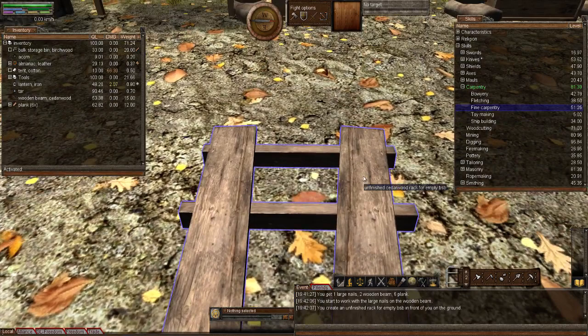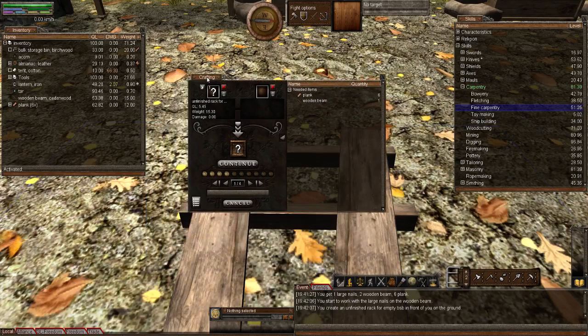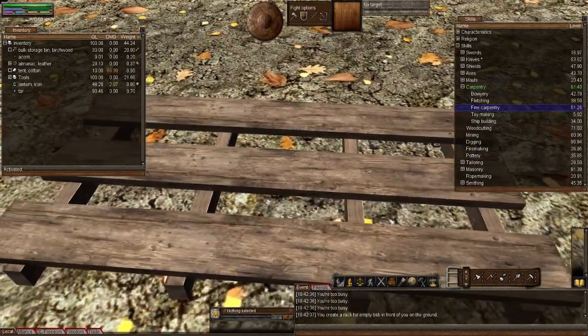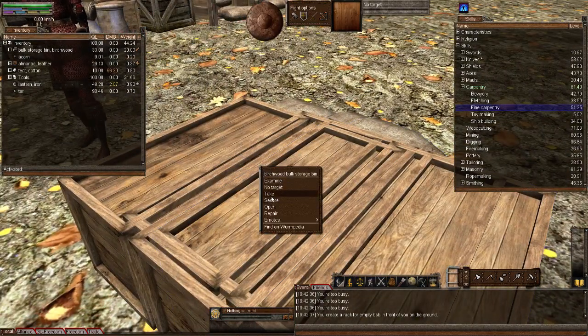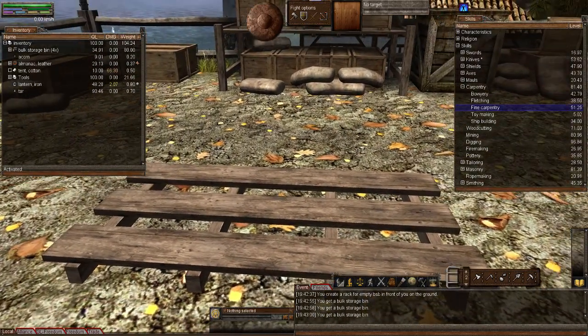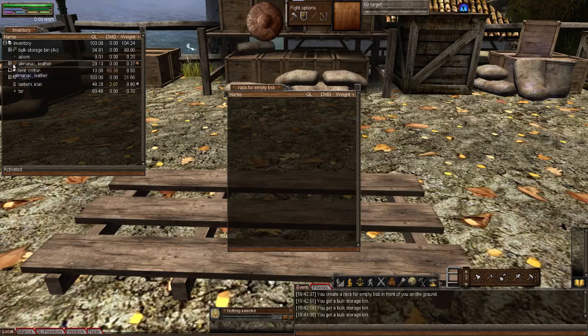There's the unfinished rack, so I'm going to right-click now and add it to the crafting window. Let's add the other beam and continue, and now let's give it the planks. There we go — so this is what the rack for empty BSBs looks like, just like a load of boards on the ground. But you're going to see when I put some BSBs into it, it's going to change into a different graphic. That looks like a palette. Yeah, palette — that's the word — it looks just like a palette when it's empty.